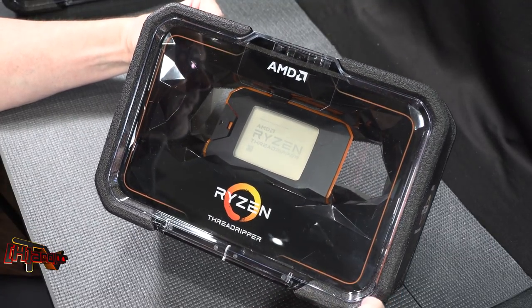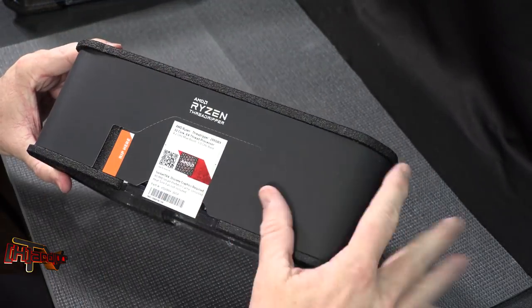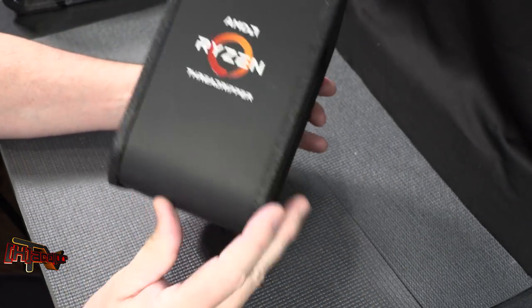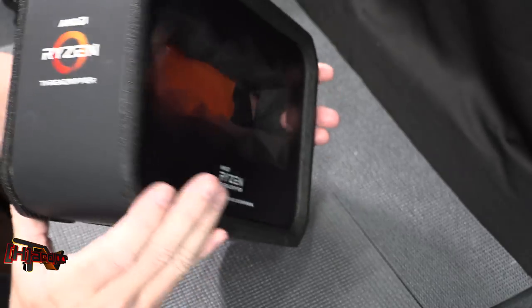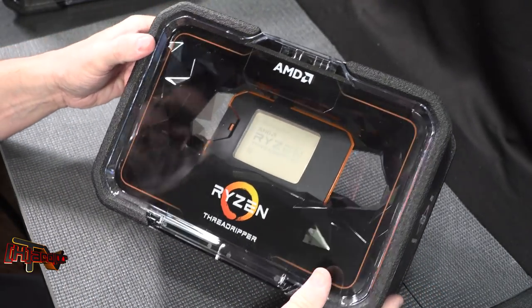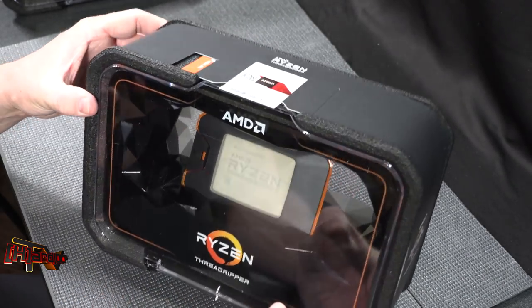It does have the same foam shell around the edges again, wrapped with the paper wrapping around the outside. They've done a little bit better job making it a little more durable than last time, and now it looks like you have a little carrying case to keep your CPU in.